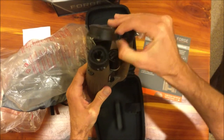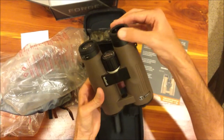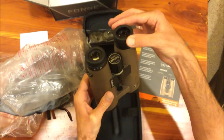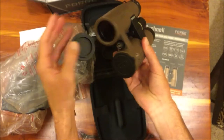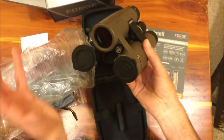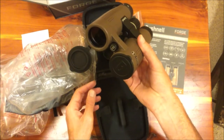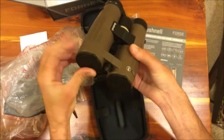Let's take a look at the eyepiece covers. I like that these have little grooves in them to make it easier to grip. The front eyepiece covers open like that, which I like — nothing falls off. When you want to look through these, just pop this down, it stays intact. When you're done, close it back up.